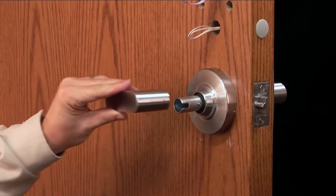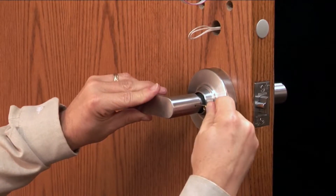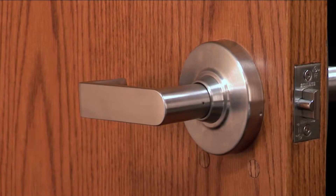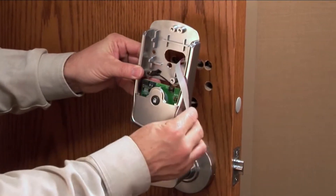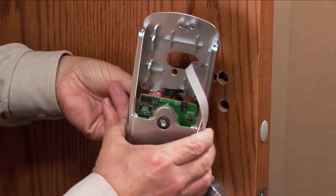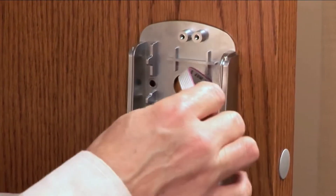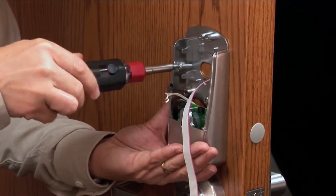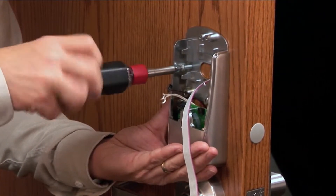Slide the inside lever over the spindle using the lever removal tool to depress the knob stop pin. You should hear a click when it is properly seated. Holding the inside assembly, route the wires through the corresponding holes. Push the assembly flush to the door, making sure that no wires or cables are pinched. Secure the inside assembly to the door by installing the two screws into the top of the assembly.